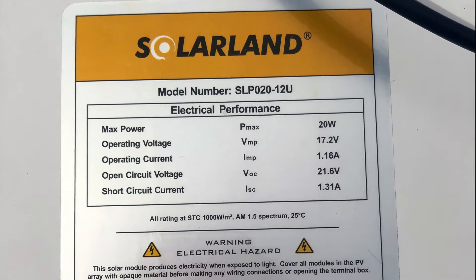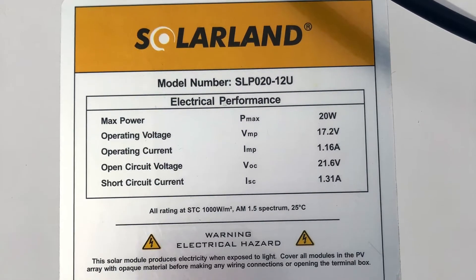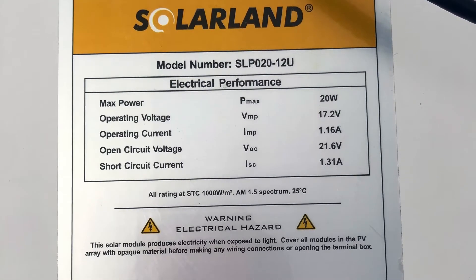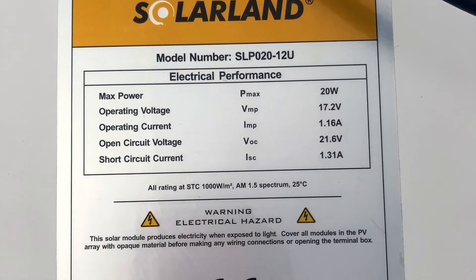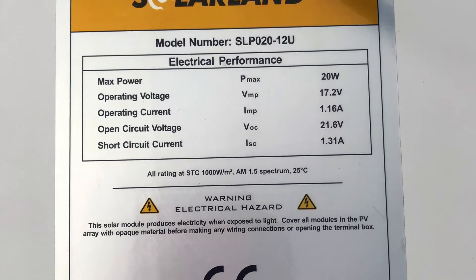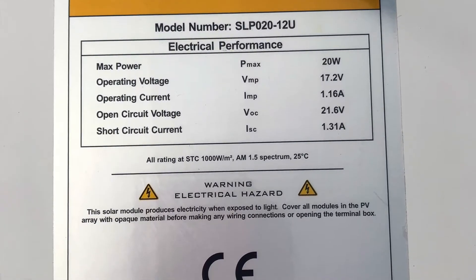We also see that it is rated at an operating current of 1.16 amps. So a very small DC rated pump, for example, can run off this module if it requires around 2 amps. This particular module will put out 1.16 amps under full sun conditions.